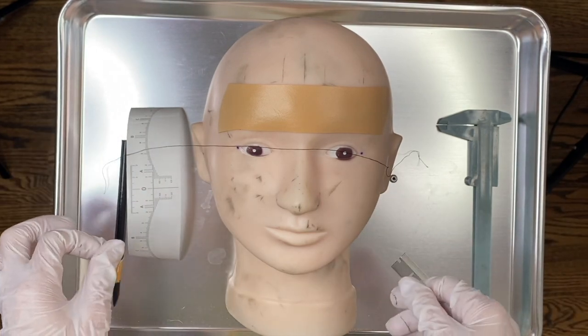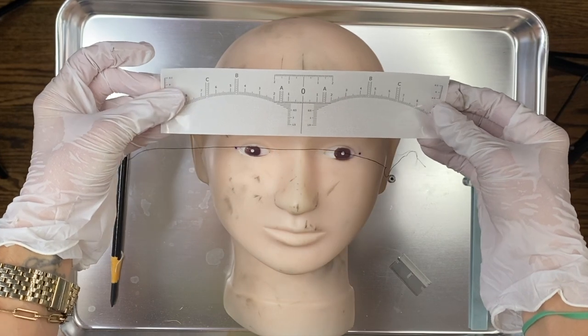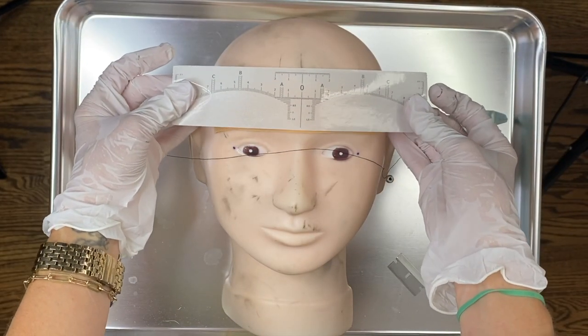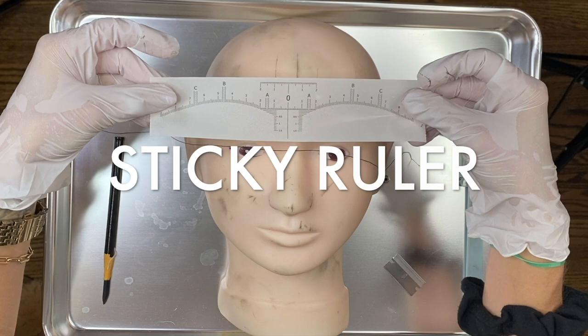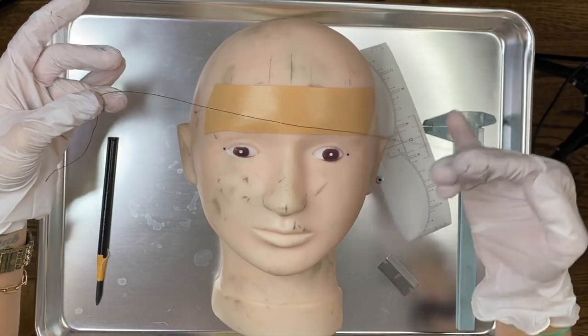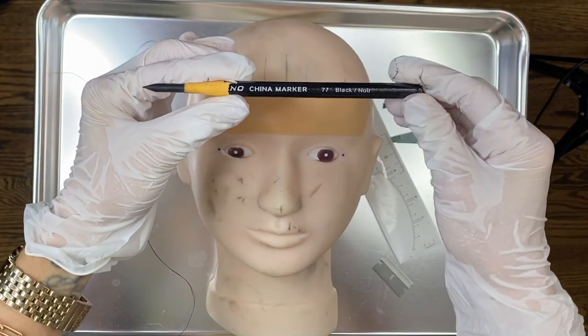I want to show you another way you can brow map. This is called a sticky ruler — you take it off like a sticker and put it on the client's forehead. I'm going to show you on a mannequin and I'll be using a sticky ruler, the Boss Brows Brow Mapping String, the caliper, and china marker number 77.